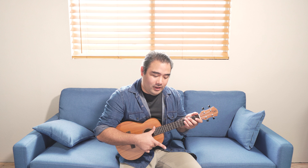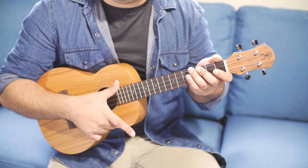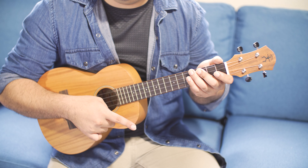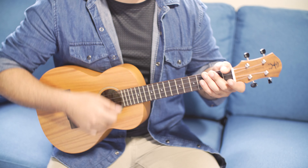For example, if I'm going to strum down with my pointer I know I have to come up with it eventually, so I'll try as much as possible to leave my finger in the same position that I left it when I first strummed down. Down, down, up. Down, down, up. So now you see mostly my fingers and my wrist moving.